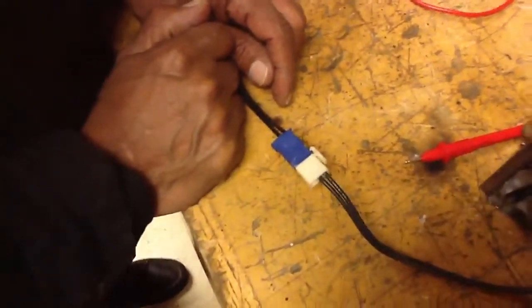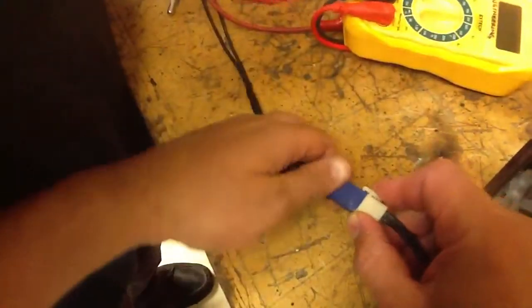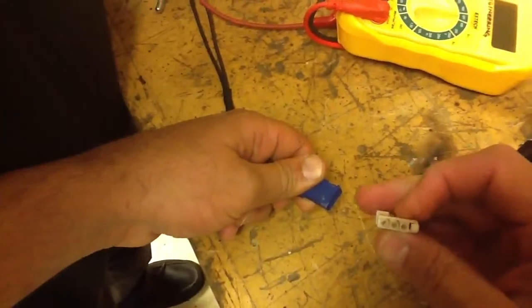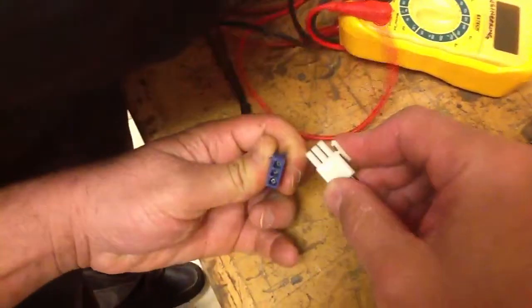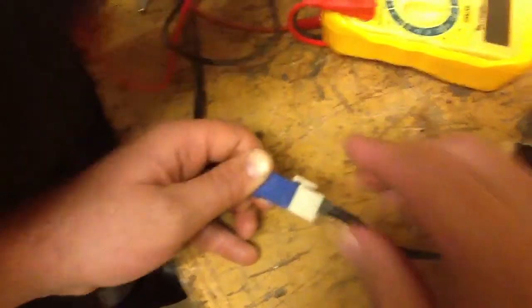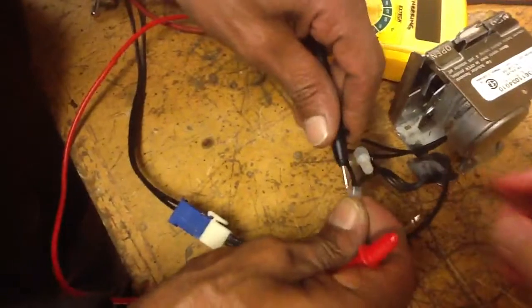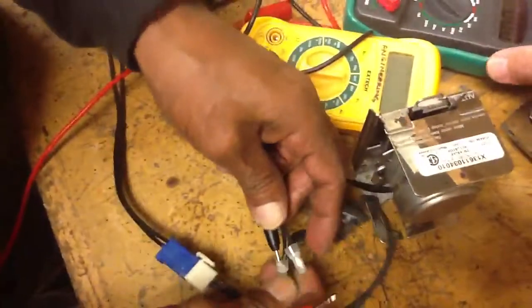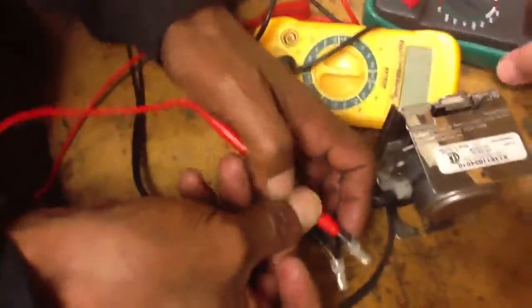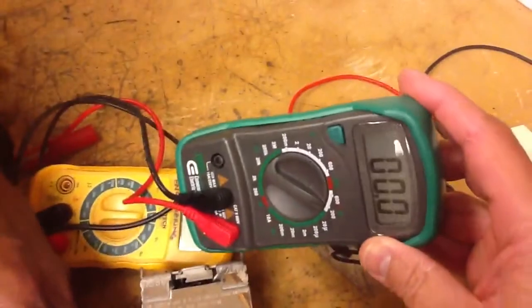Now a couple things can go wrong. One is the plug itself right here — it could have a bad connection. If you check that and the connections are fine, then you want to confirm your reading over at the wire nuts. You have to find the metal to make sure it's in there, play with it a little bit, and see if you get a reading on your voltmeter.